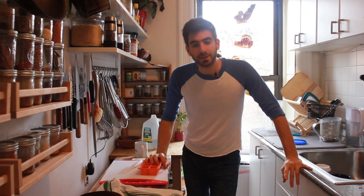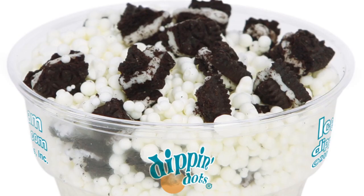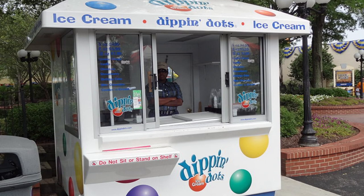My go-to treat at the theme park was always the Dippin' Dots. I had to have them every time. They were rather expensive, but they were freaking delicious. I don't know if they ever turned out to be the ice cream of the future — I'm pretty sure ice cream kind of reigned supreme in that category. It's plain ice cream, a little easier to make, but that doesn't mean the Dippin' Dots weren't an awesome idea.